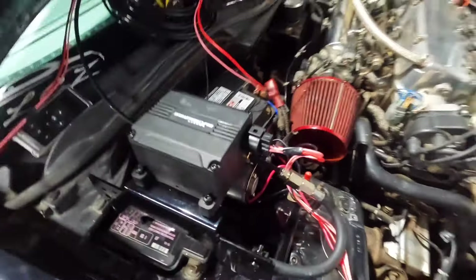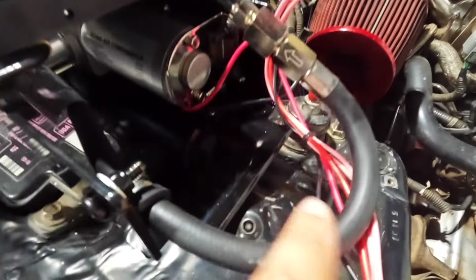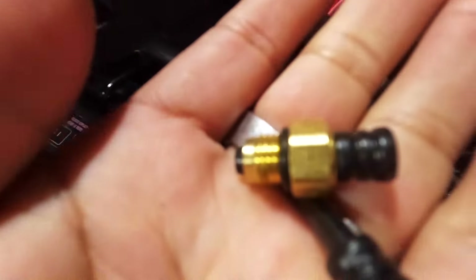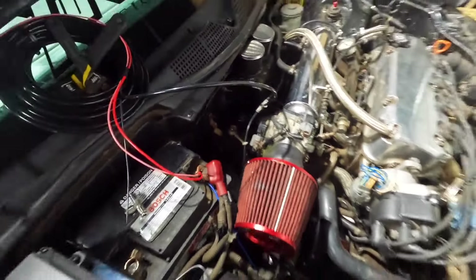They come with these fittings on the back and also on the front. What they want you to do is basically pop these plastic caps out on the side where the compressor line already was. I was able to just unscrew the one that had the cap and screw it in right there — it was perfect. On this side, I took out the plastic piece, stuck the hose on there, tightened it down, and it crimped.